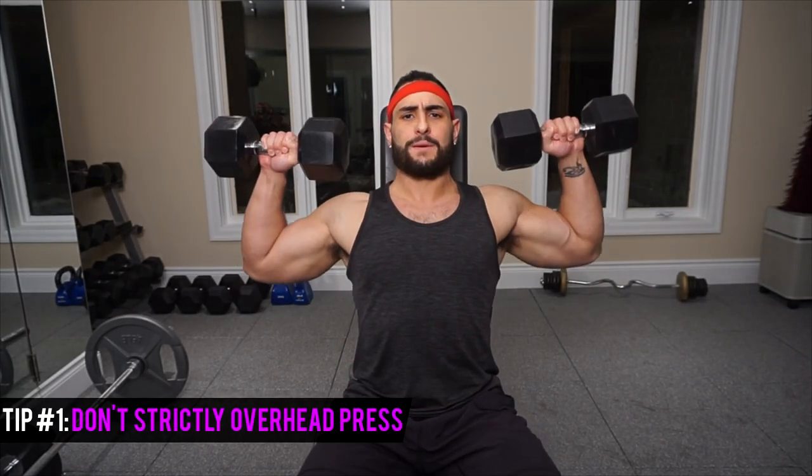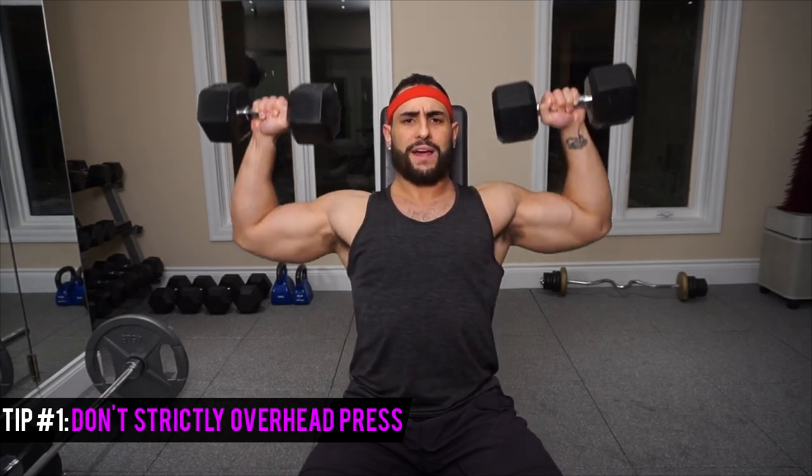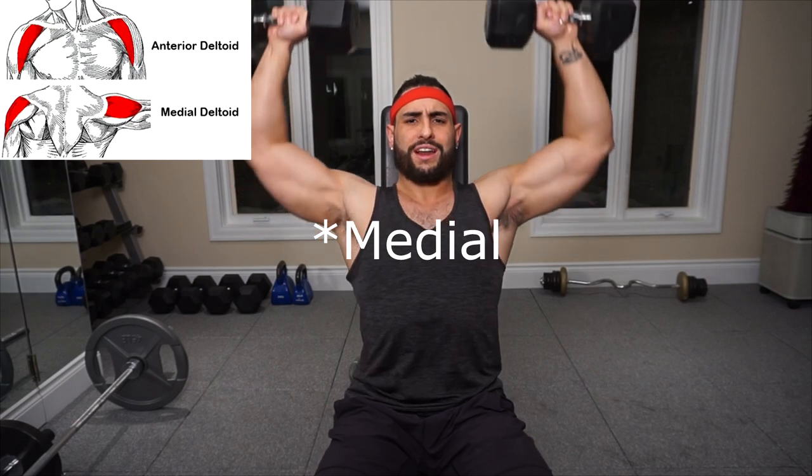The first big mistake that guys tend to make when they're on the quest of building bigger shoulders is focusing exclusively on the Seated Dumbbell Shoulder Press. Now, is it a great exercise that's awesome for building mass on your shoulders? Sure, but what most of us are doing when strictly using just this exercise is only targeting the anterior head as well as a bit of the lateral head. Often times this is the only exercise they're doing in the whole shoulder routine, which is going to neglect portions of the shoulder including the posterior head.